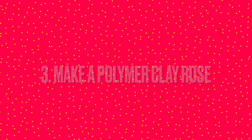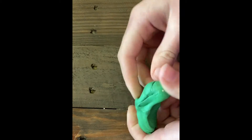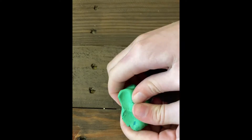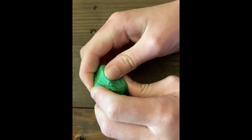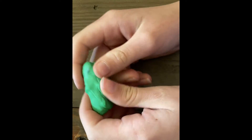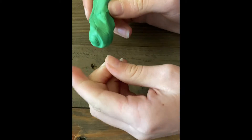Number three is make a polymer clay rose. I'm using polymer clay but you can use regular clay — I would suggest air-dry clay, although some clays are too crumbly and just don't work. The first thing you need to do is knead your clay because it softens it and makes it easy to work with.